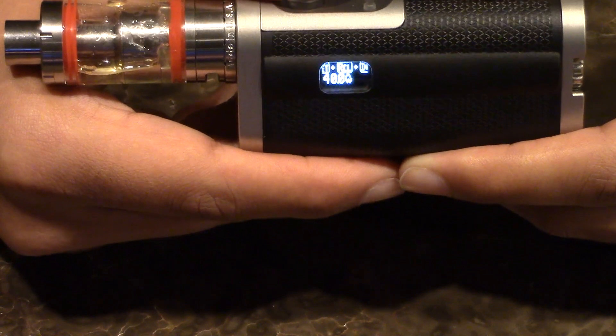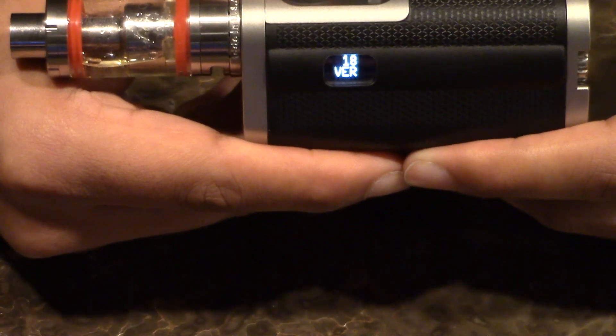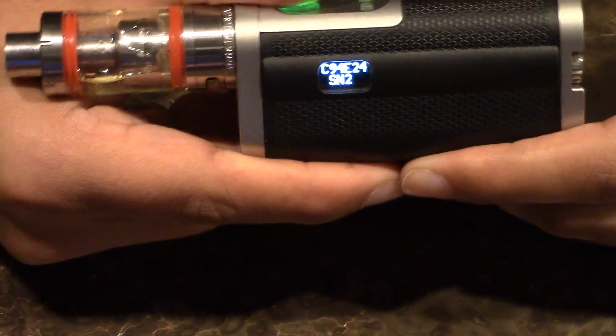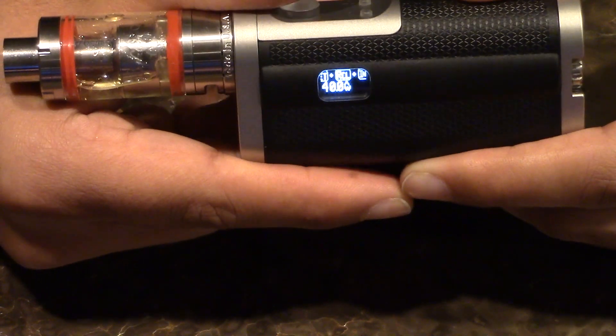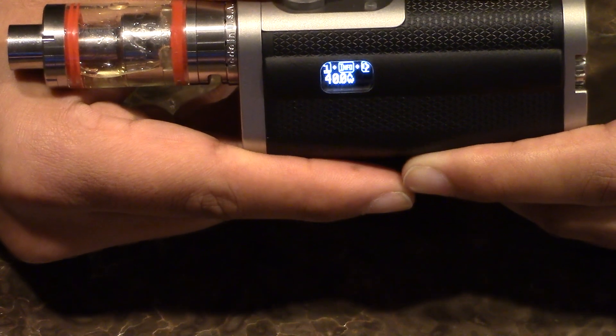Info is simple enough — it will show you the firmware version, which is useful if you upgrade your firmware. Press the fire button and it'll show you your serial number. And honestly, I think that's it. So there's your Set, Recall, Info, and Exit — that's the full menu.